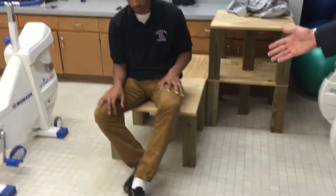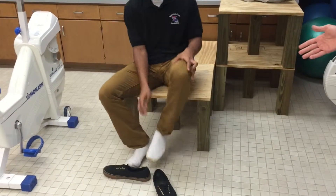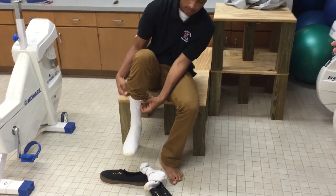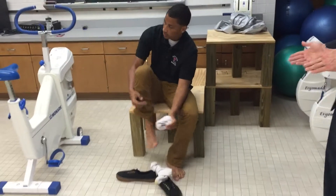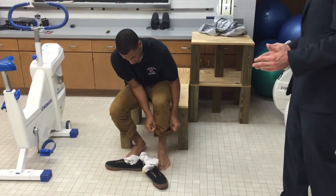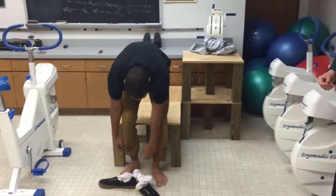If we look at our subject, the first thing we have to do is have them take off their shoes and socks. They have to be barefoot for this analysis to work. We'll have them take off their shoes, take off their socks, and since he has pants on, we'll have him roll the bottom of his pants up a little bit. If they're in shorts, you don't have to worry about this.